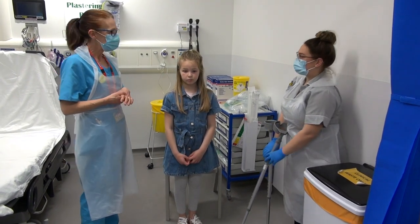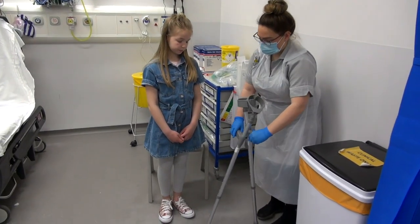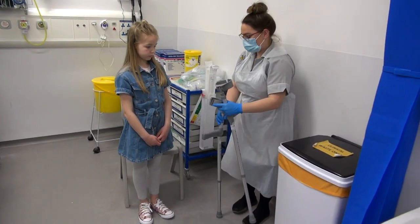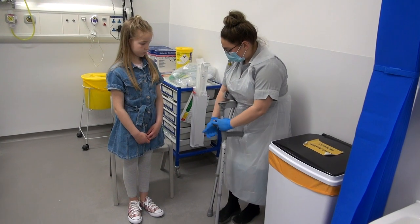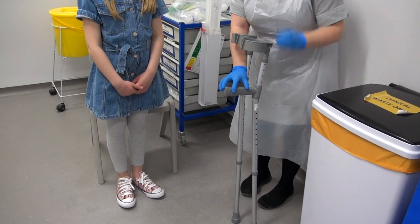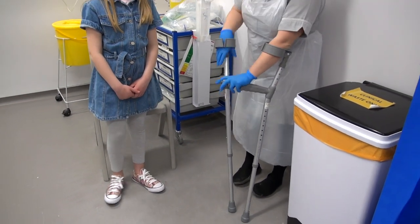Lucy's going to show you how to measure up and how to use them. So you measure up, pop this down the side, and then you just measure up on the wrist — roughly about there. And then I'm just going to demonstrate, and then you can have a go.